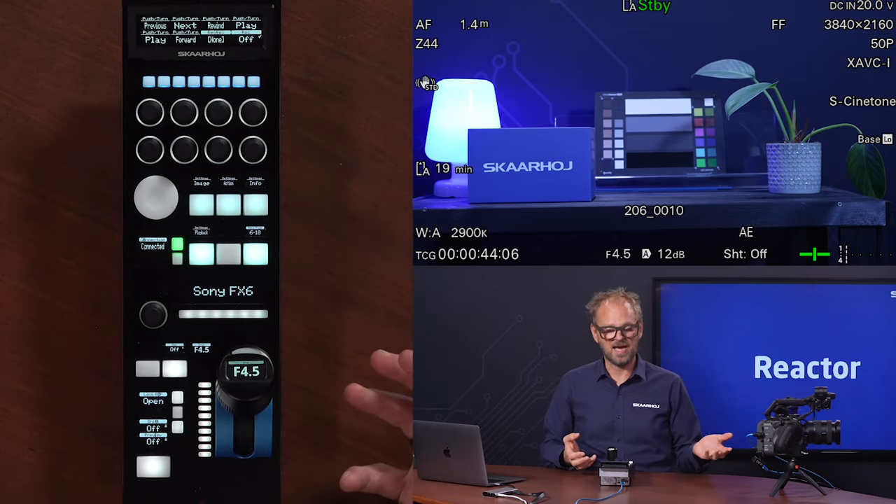I want to show you how it's possible to also customize the RCP. This is very essential to SkaHoy products. We deliver them out of the box with functionality like what you see right here — this is what you get when you basically open, set up a few things, and you're good to go. But you can also customize. Reactor is the software that runs inside the RCP Pro, connecting directly to the camera — no need for any computer in between. And it's also the software that allows you to customize.